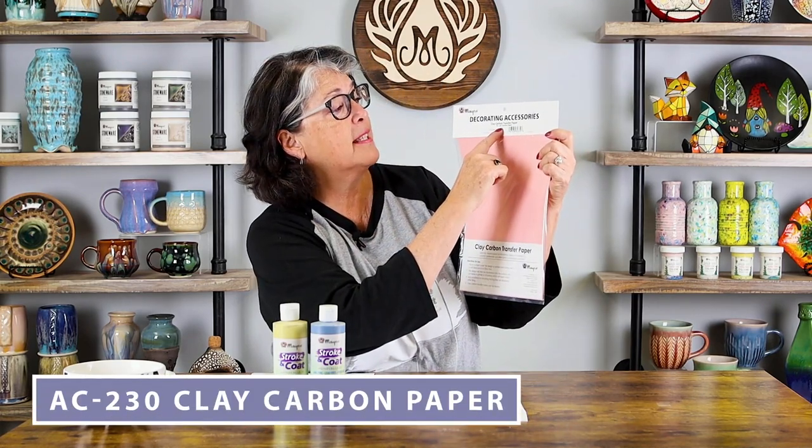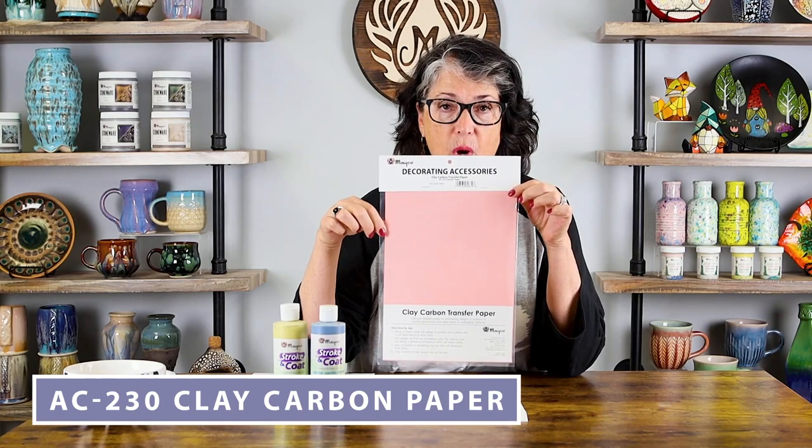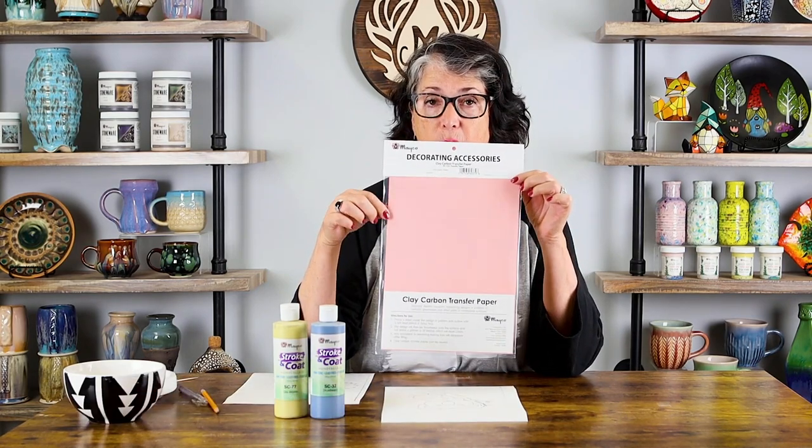What you're going to do is purchase Mako's clay carbon transfer paper — that is the AC 230 transfer paper. It comes in a packet of 12, so you have quite a bit of paper that you can use over and over again.